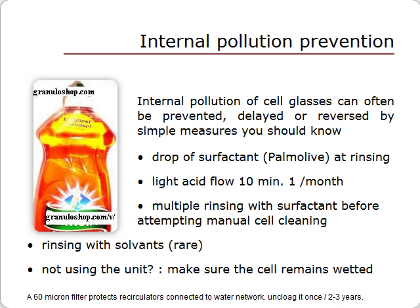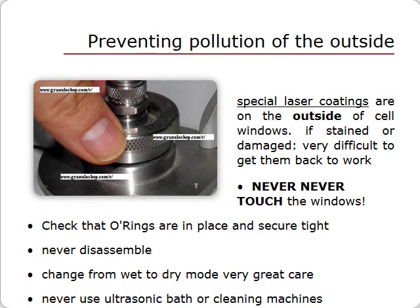Two types of pollution are possible: inside or outside. External pollution is much more of a problem. Remember this: laser protective coatings are deposited on the external surfaces and not on the inside, since inside surfaces come in contact with the potentially abrasive sample. If external surfaces are stained, scratched, or damaged, repairing the cell will be extremely difficult — this will be covered in lesson 3. Never forget: never touch the cell's outside windows, and do not attempt to clean the outside windows yourself.